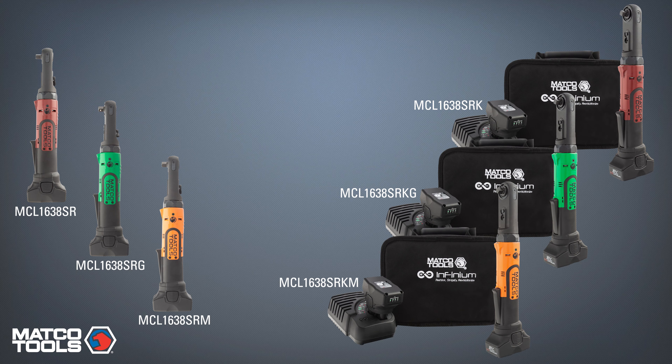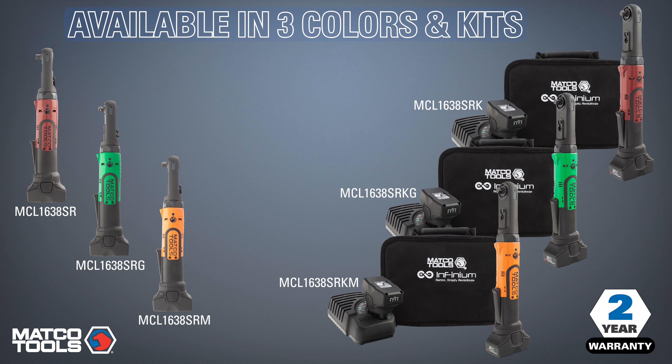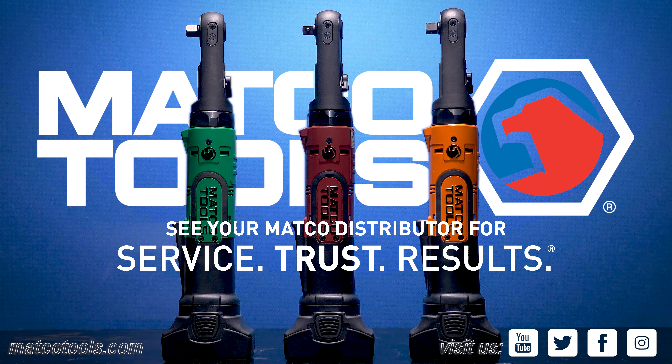The MCL1638SR is available in three colors and includes a two-year warranty. For more information, contact your Matco Tools distributor today.